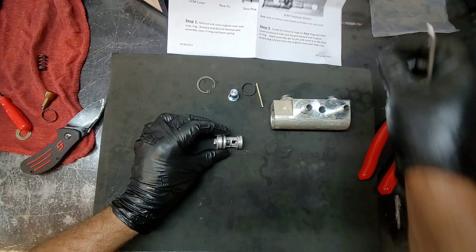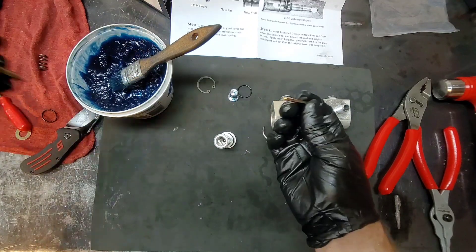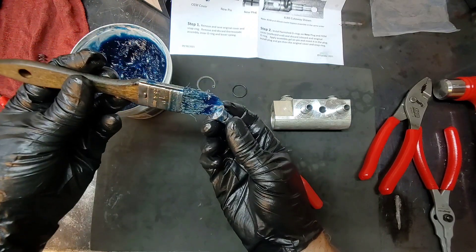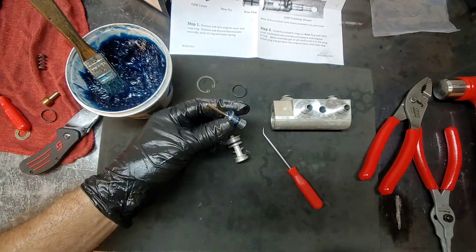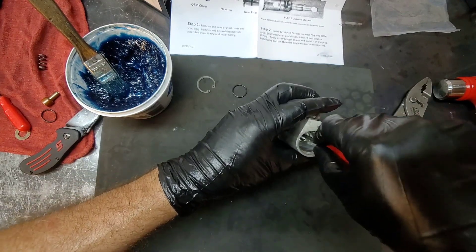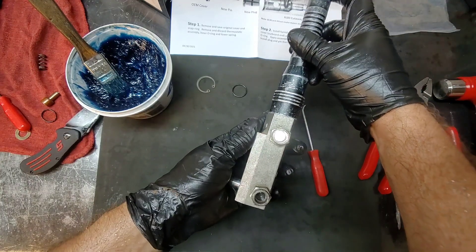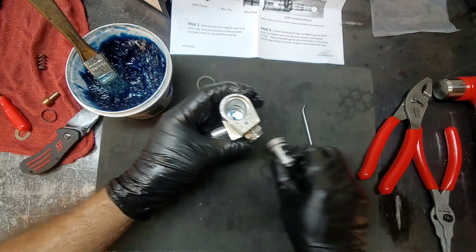Let's remove the inner o-ring as the instructions say. This little pin is going to sit right where it's at. Let's go ahead and install some assembly gel inside the little hole so it'll hold the pin in place. We'll insert it in there and push it down. Let me shine the light over here — it is kind of centered right there.